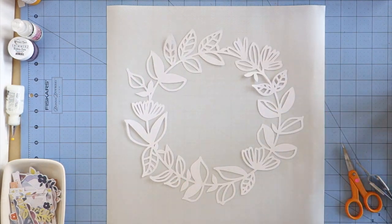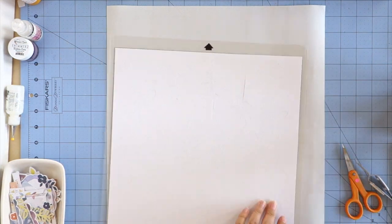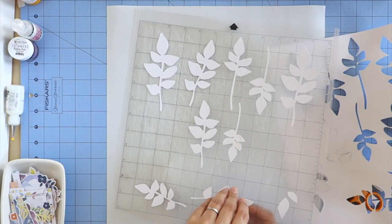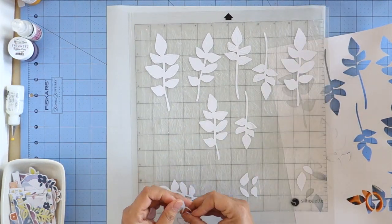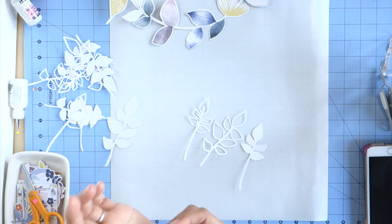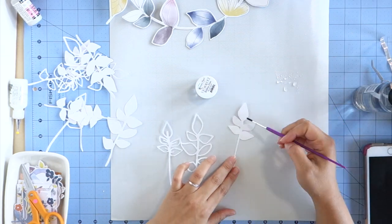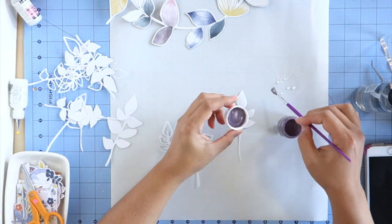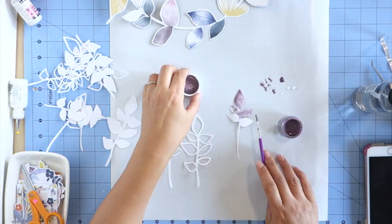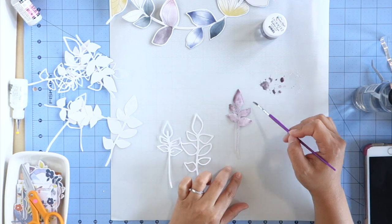I actually fussy cut another sheet and used it on another layout because I love it so much. I used my Silhouette to cut some cut files from the month — I believe they're both subscriber cut files. The first one is called Fall Wreath, designed by Kim Watson, and it was actually supposed to mimic the wreath in that pattern paper, so I thought it would work well with the fussy cut wreath. I wanted to add it as a layer for shadow to create depth and texture. The second cut file is designed by fellow team member Jana and it's called Flowers and Leaves.